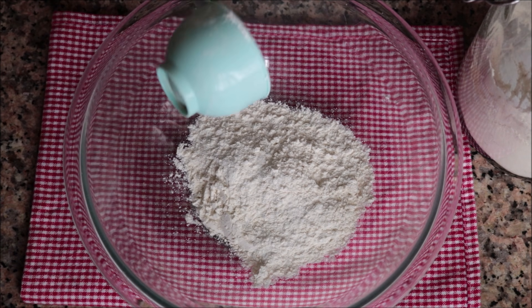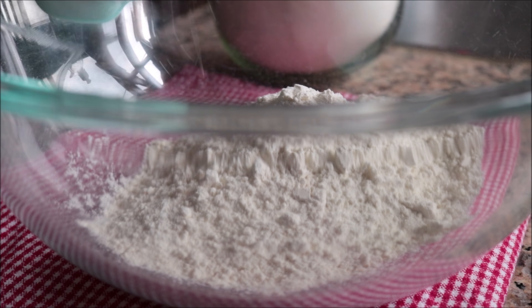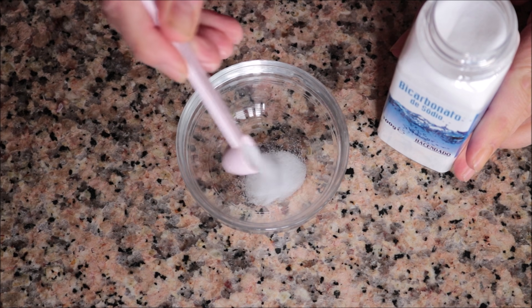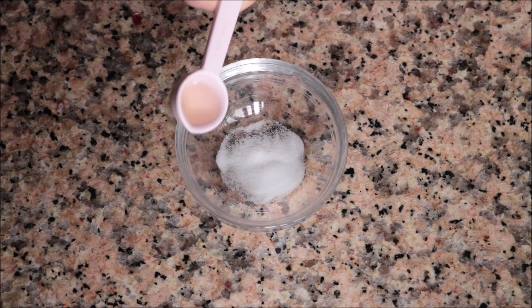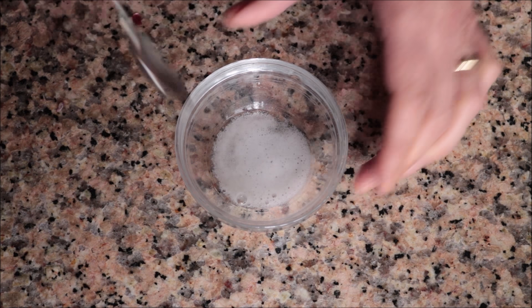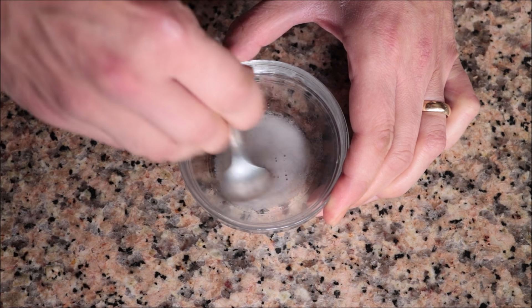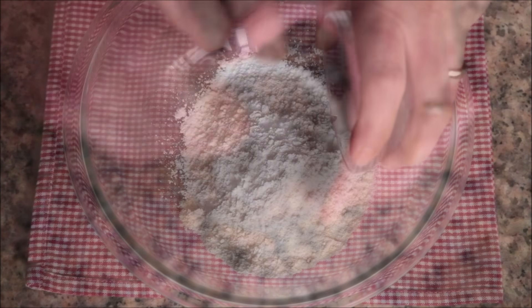I'll begin by adding one cup of all-purpose flour into a large bowl. For the next ingredient you want one teaspoon of baking powder, but since I'm out and the supermarket sold out due to lockdown, I'm using a hack: add a quarter teaspoon of baking soda into a bowl with half a teaspoon of white wine vinegar and mix them together. This equals exactly one teaspoon of baking powder and acts as the rising agent for the dough. Add it into the bowl with the flour.